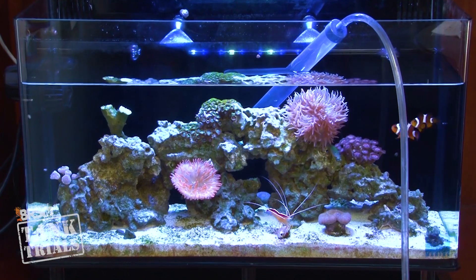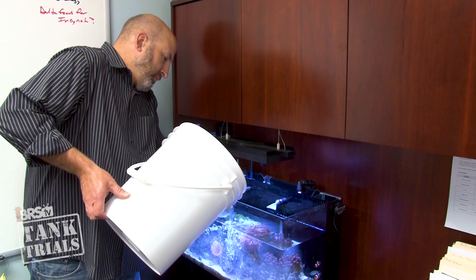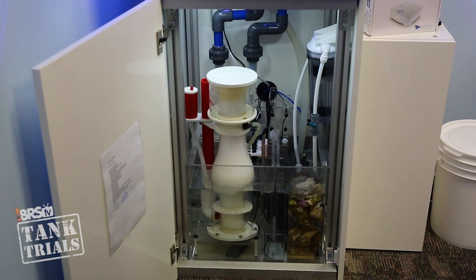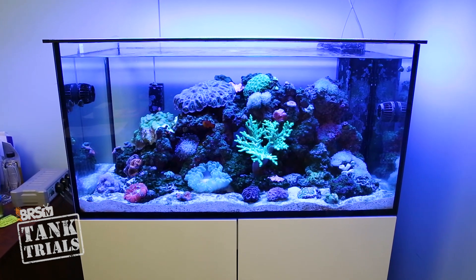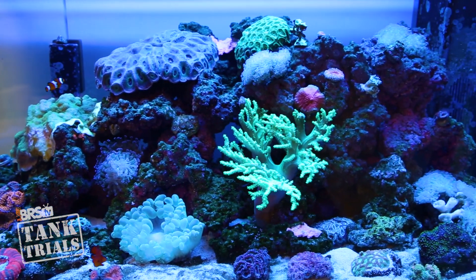Maintaining low nitrate levels was historically the bane of most reefers' existence — very difficult without careful feeding habits, and most often done by physically removing tank water containing nitrates and replacing it with freshly mixed saltwater. Today with modern reef keeping, nitrate control should be a concern of the past. Now we have nitrate reactors, bio pellets, carbon dosing solutions, deep sand beds, live rock and ceramic medias that can promote nitrate reduction, skimmers and filter socks to remove food and waste before it breaks down, refugiums, and algae scrubbers. Once a tank is established and stable, many reefers can rely solely on livestock and a tank full of corals as the primary nitrate reduction method.